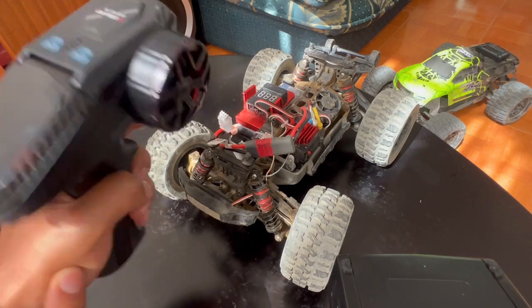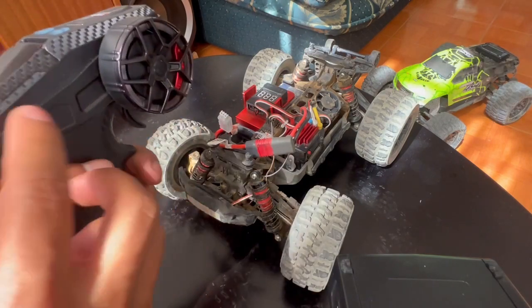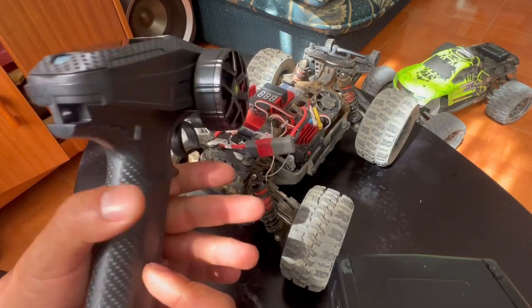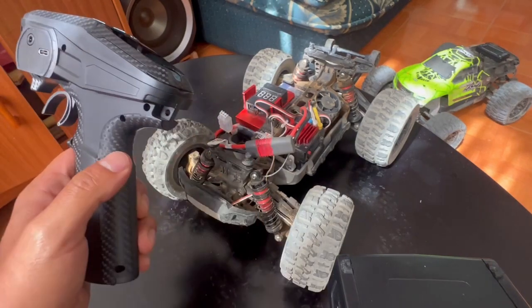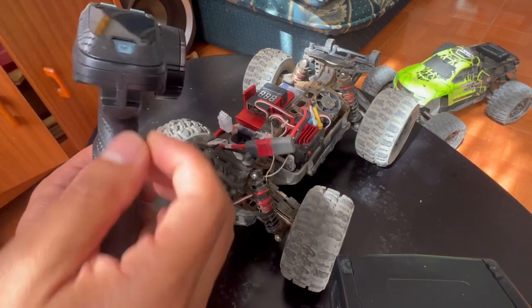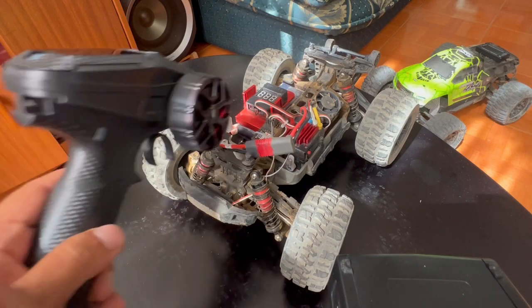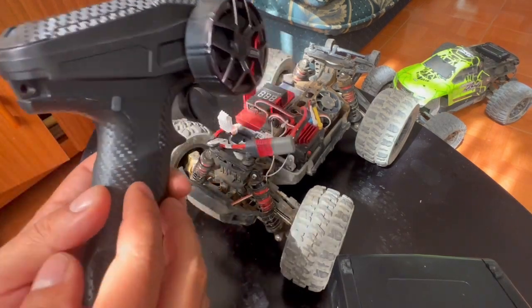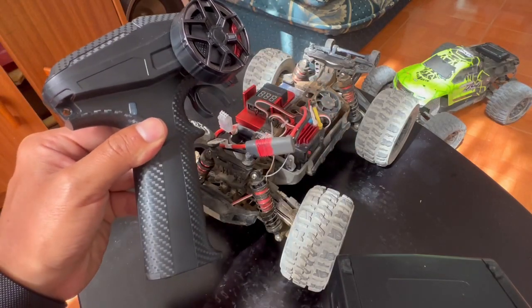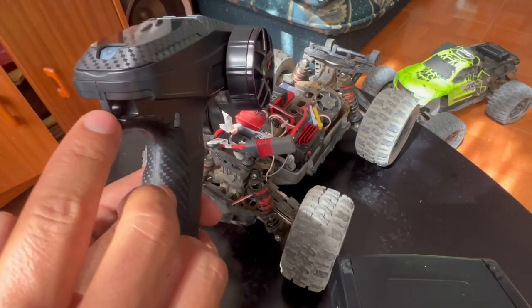It has many channels where you can personalize settings if you have crawler cars or tanks. For me, it's just working perfectly. You can put a strap here and hang it on your neck, so for example when you're setting up your car and you don't want to leave the controller on the floor or on the ground, you can just put a hanger here and hang it from your neck.